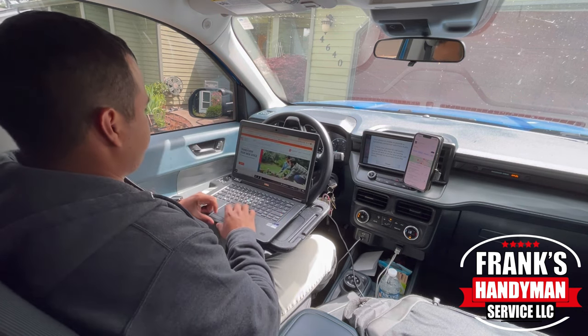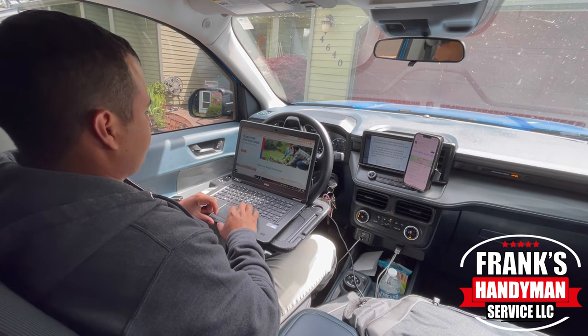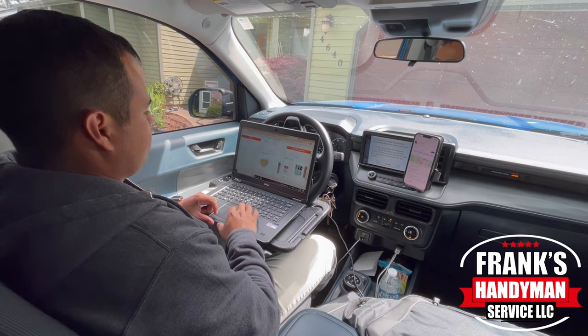I also have a converter where I can hook up this laptop to it. I'll leave a link for all these products in the description below.